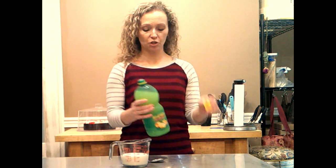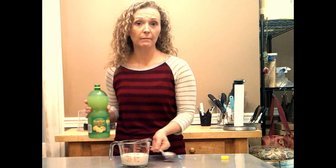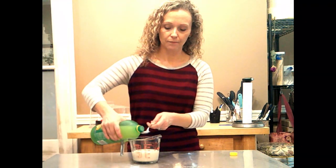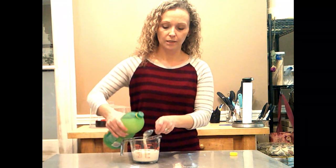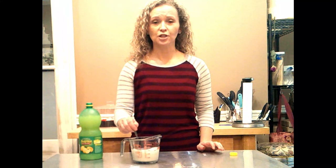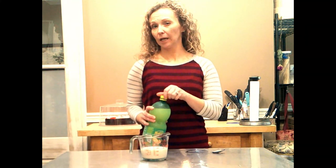Now this is just your basic lemon juice. You can squeeze your own lemon — it doesn't matter what lemon juice it is. Just fill up a tablespoon, dump it in, stir it, and you're done. Let it sit for about 10 minutes or so.